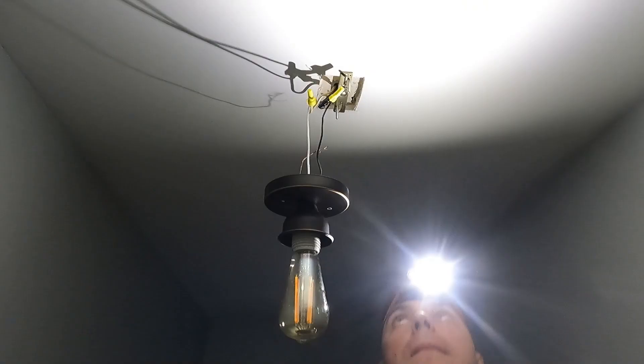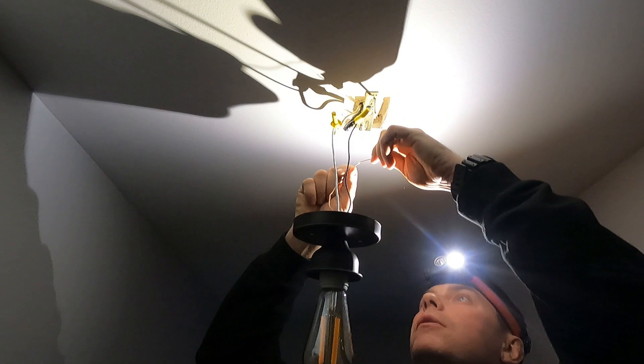So now we'll flip the breaker back off — no power — and we'll finish mounting that up there. You have your ground wire here that you can see right here. It says GND on there, and that's that green screw.